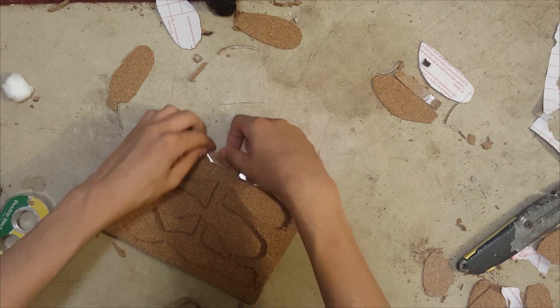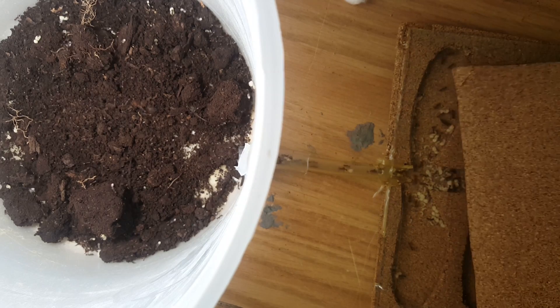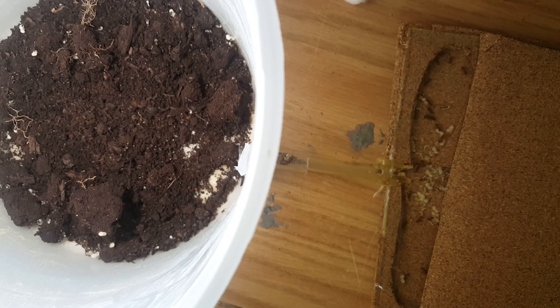That's basically the whole nest. I just later hot glued a tube to the entrance, and then put that into an ice cream bucket which I used as the outworld — because that's all I have really. Here's a little bit of footage of them moving into the nest.